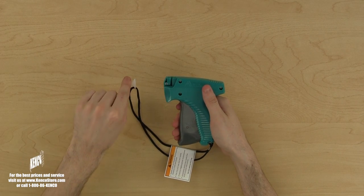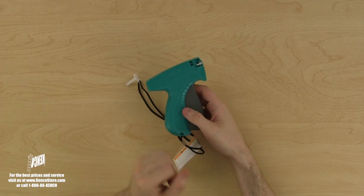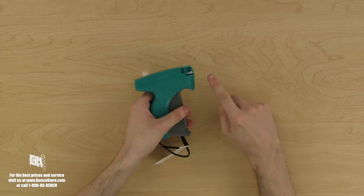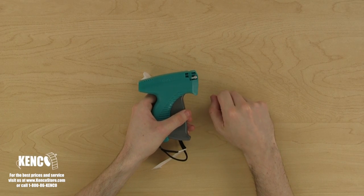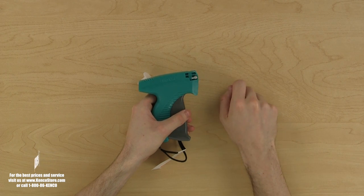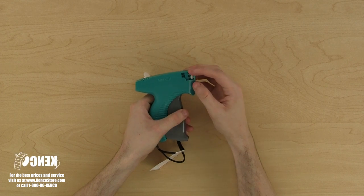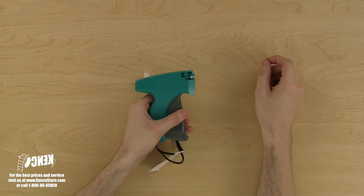Here, you will notice a protective needle cover hanging from the lanyard found at the bottom of the tagger. I'll talk more about installing a needle later on. Now, let's turn the tagger over. At the tip, you'll find the needle lock. The needle lock has two primary positions: the locked position is when the extended arm of the needle lock is pointed toward the tagger, and the open position is when the extended arm of the needle is pointing out or away from the tagger.